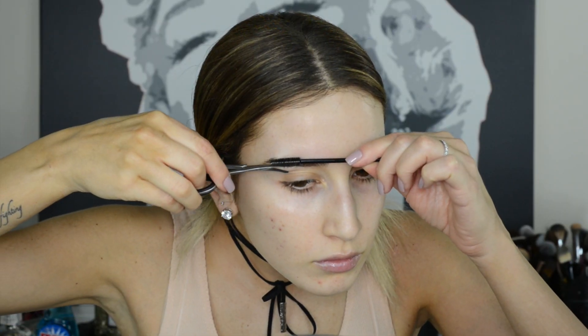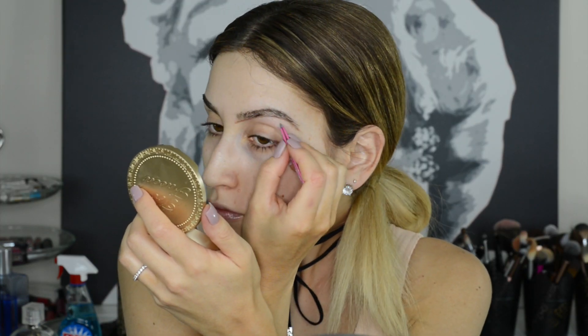Hello my loves and welcome back to my beauty channel. Today's hack video is all about mastering your brow game and looking like a boss, because let's be honest, a girl or a boy with strong brows always owns the room. I'm going to show you how you can shape, fill in, and maintain your brows for a perfect face-framing effect every single time.